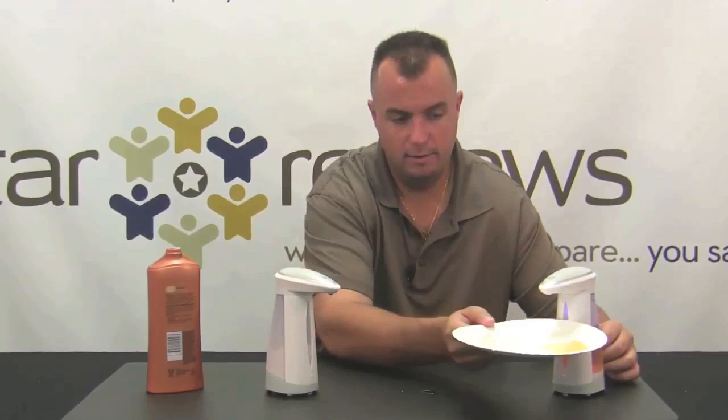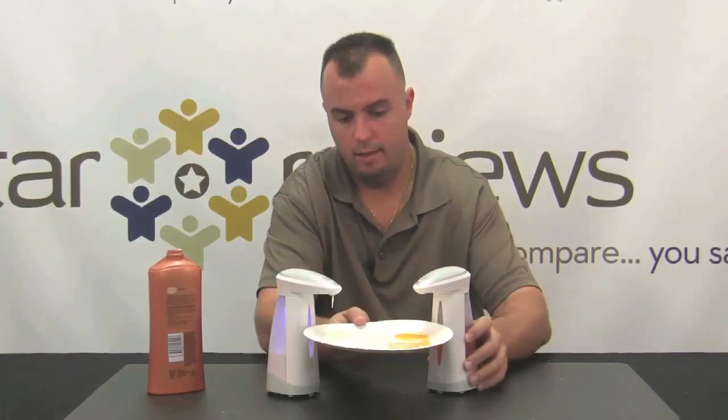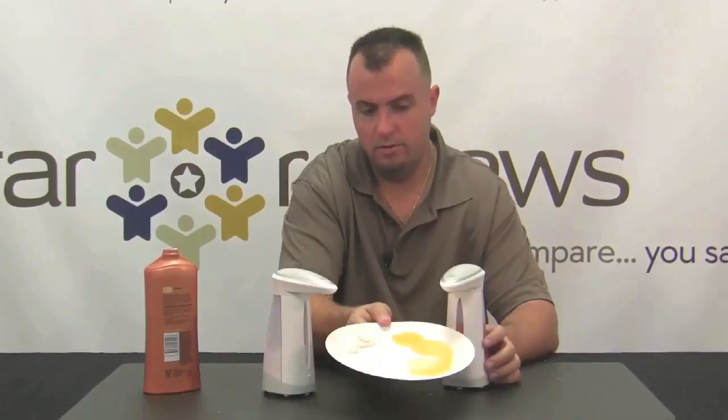Going back to the other side, how about that dish soap? It's perfectly fine. It's going to dispense the perfect amount every time. Really easy to use. As you can see on the plate, it dispenses a good amount of both the dish soap and the hand lotion, and I never had to touch a bottle, and I could do this without using another hand. It's going to free up a hand when working with the Soap Magic.